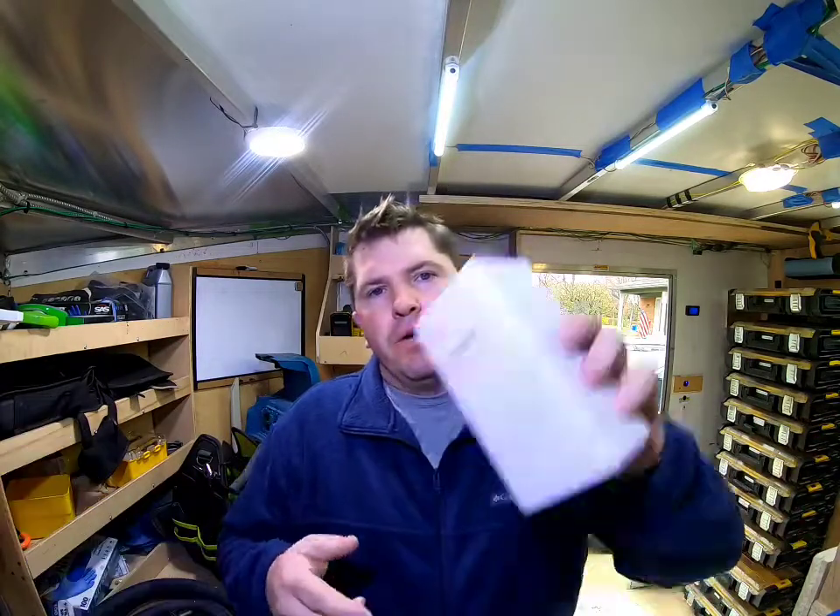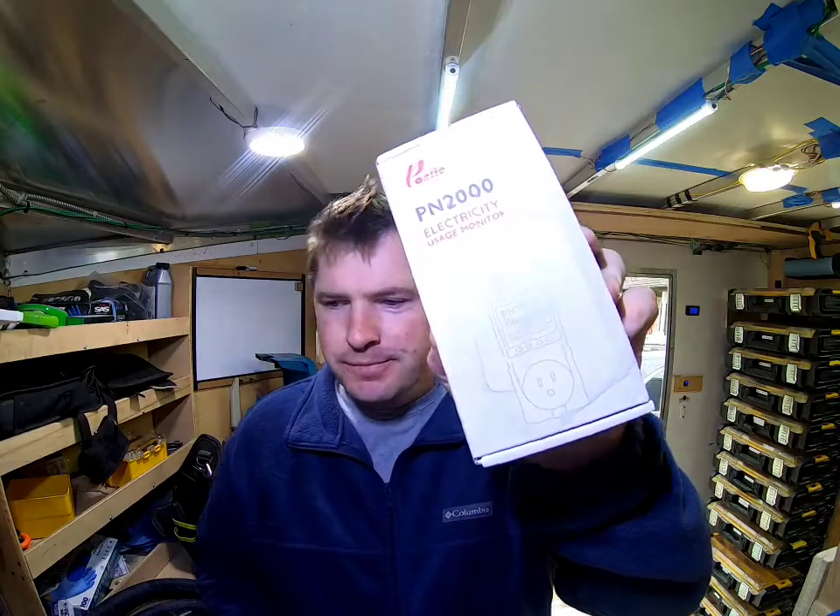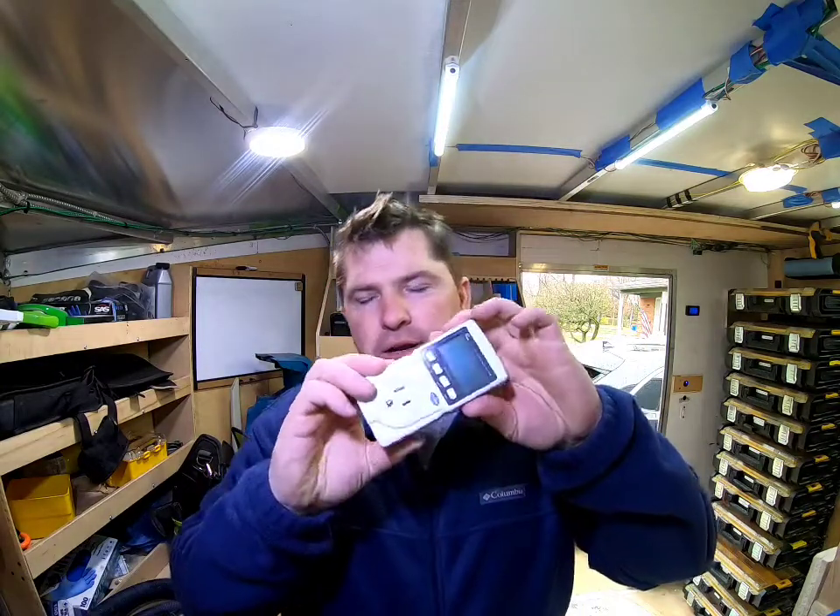This video, as the thumbnail says, is going over the PN2000. You can see it right there — that's the box. This is an electrical usage monitor.